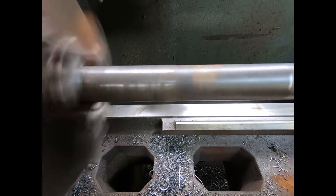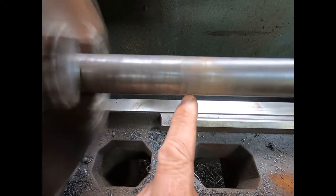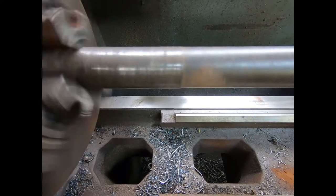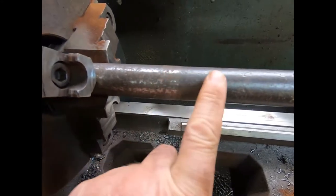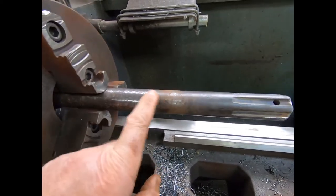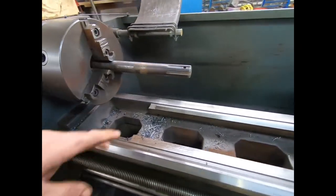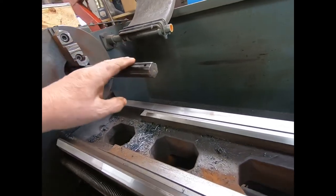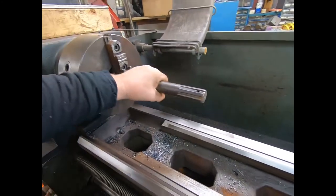I don't know if you can see that or not, but right here is running true on the main shaft, and where it was originally manufactured it's not. You can see the depth of cut is almost flat there, and it's probably 30 to 35 thousandths here. I've been chasing this thing for probably an hour trying to get it perfectly straight. I finally put it in the lathe to see what was going on. Apparently this thing had a sweep in it when they manufactured it and they didn't worry about it.